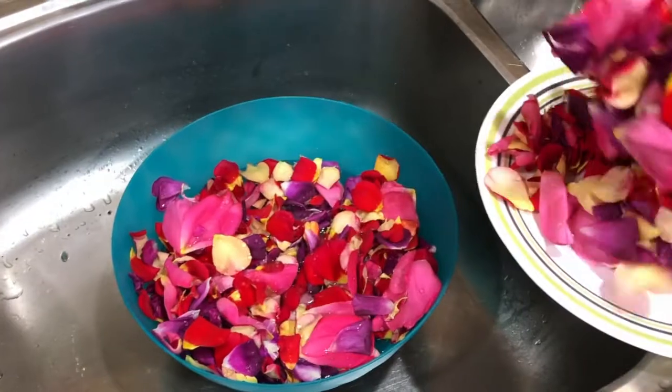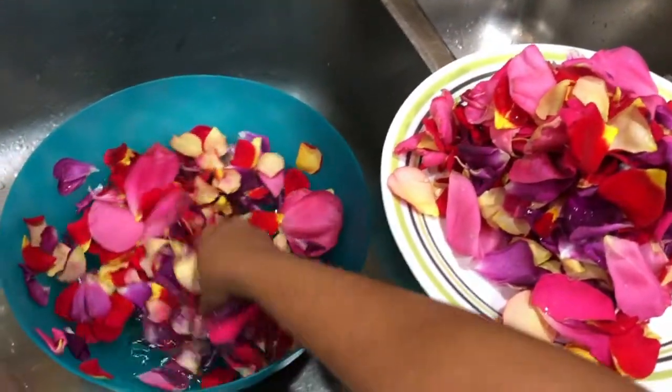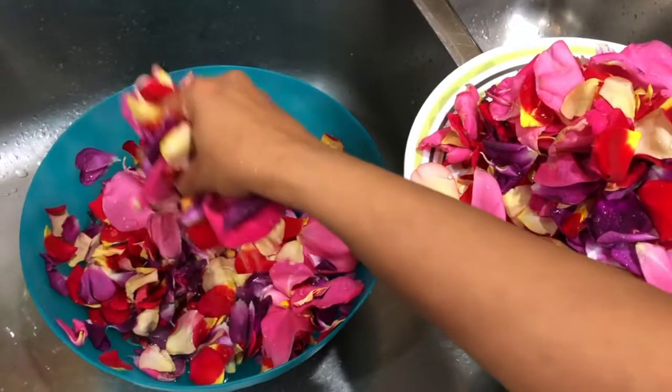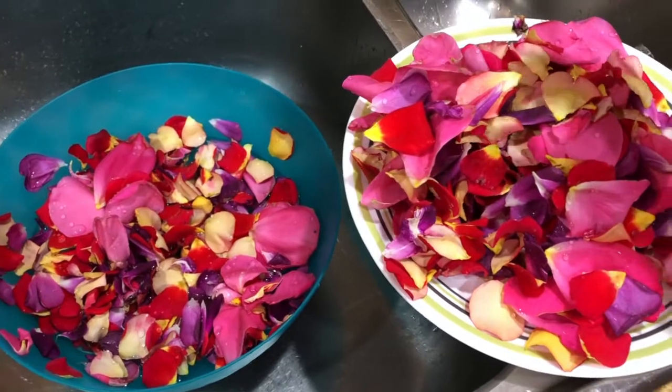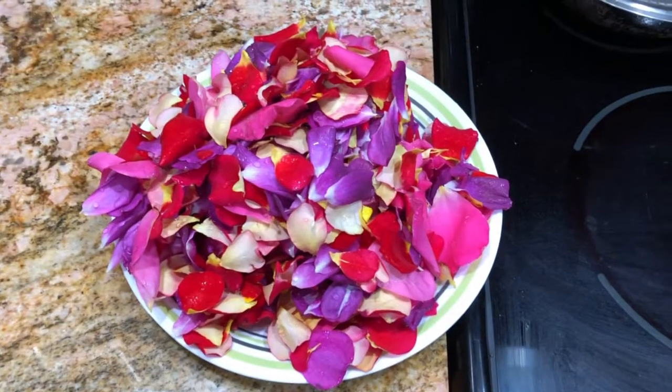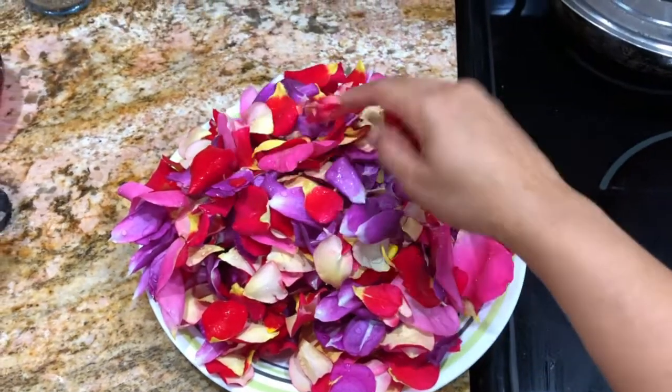After washing, I take a clean plate, squeeze off all the excess water from the petals, and place them on that clean plate. I have it all ready here right now, so let's start making the rose water.